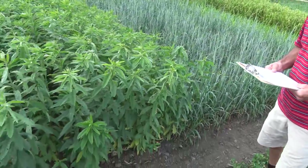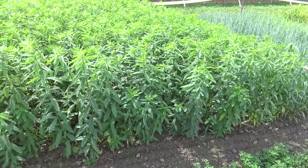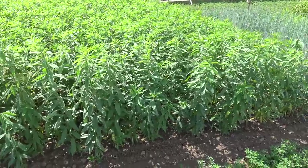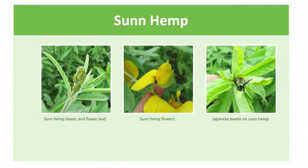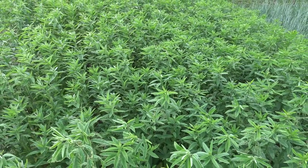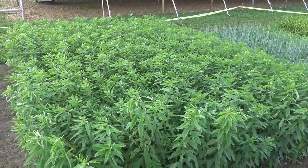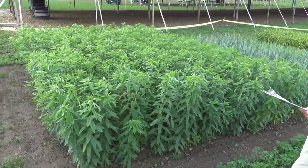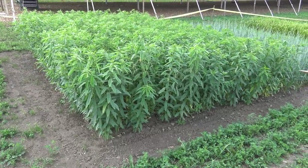This last one is something there's a lot of interest in — we're just learning about it. It's sun hemp, and it is a tropical legume touted to produce quite a bit of nitrogen and a lot of biomass. As you can see, it's grown a lot here in the five weeks since it's been planted and is tap rooted, so it should do a lot to help condition the soil. We look forward to doing more testing and evaluation of sun hemp. The seed cost was very high for a few years, but it really came down this year — it's still a relatively expensive option, but we'll see what the future brings.